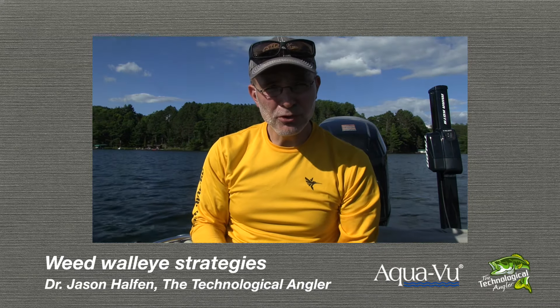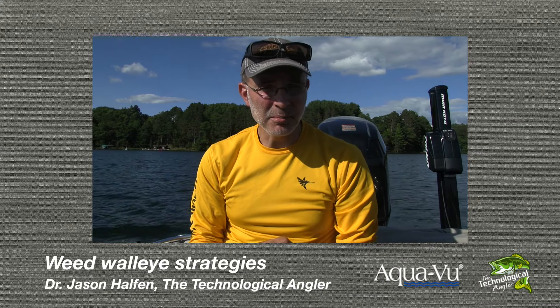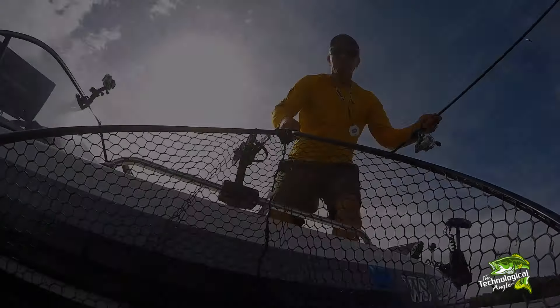Do you like to chase big walleyes in the weeds? Big walleyes like that one right there. If you do, then you need this tip.